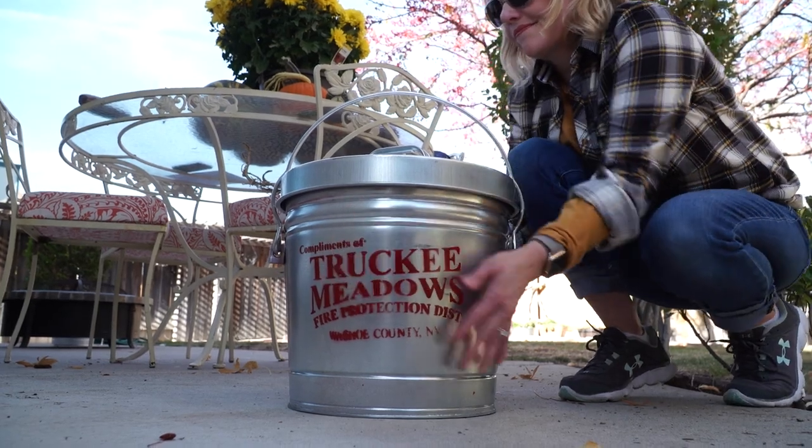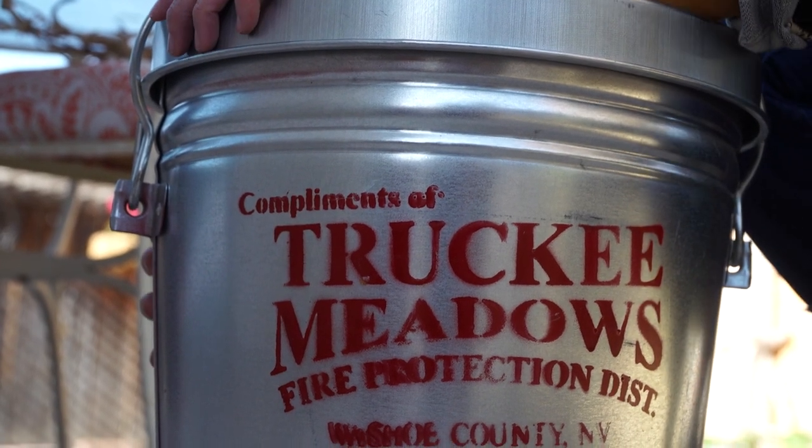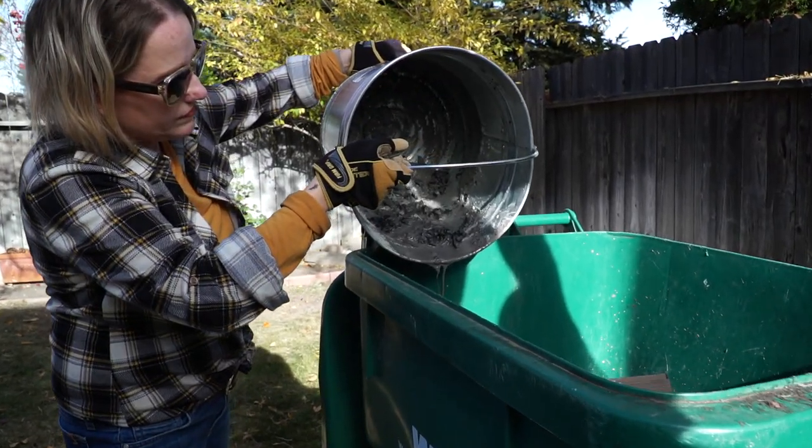After sitting for at least three days in the metal container, cautiously check the exterior of the can to ensure it is cool to the touch. If so, the ashes are then safe to dispose of in your trash.